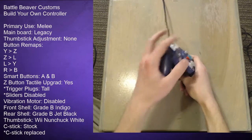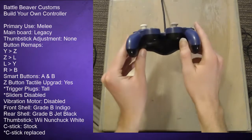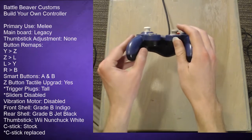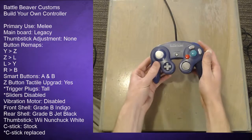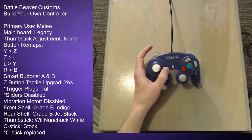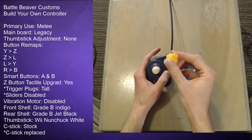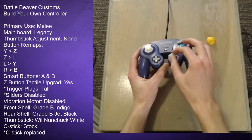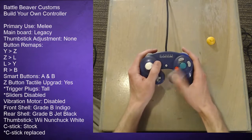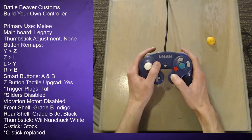For the thumbstick I got a nunchuck replacement stick — I like a taller stick. You can see the standard thumbstick versus the nunchuck stick; it's a little bit taller, which changes the feel. The height is the more important function though the color changes too. For the C-stick I got a stock C-stick originally, but I replaced it with a thumbstick that has a slightly wider head, because I do a lot of C-stick work in Smash 4 and it's a lot easier to hit accurately when you barely have to touch it.